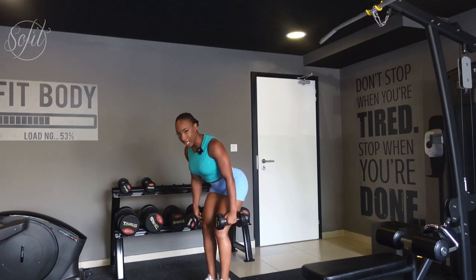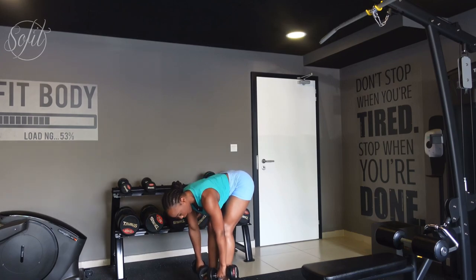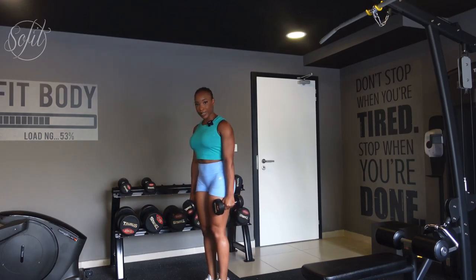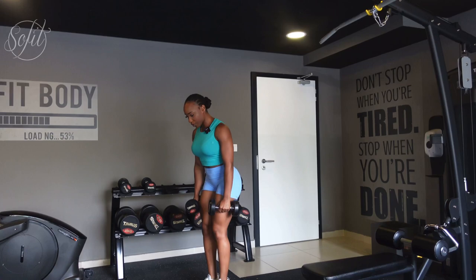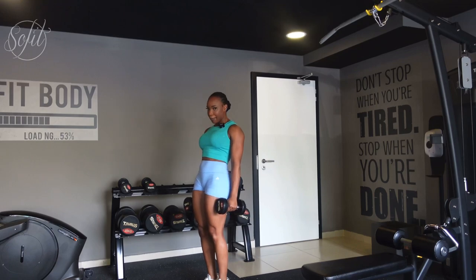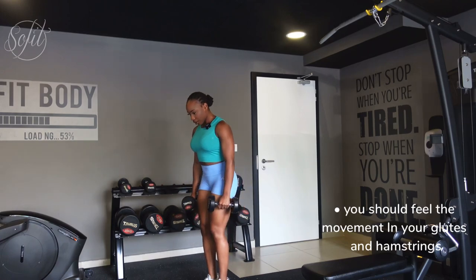Put your arms out in front of you with your weights down and push your hips backwards, keeping your knees slightly bent — that is how you should do an RDL. Push your glutes back and go down. You don't have to go all the way down to your toes; I like to stop slightly below my knee and you're going to feel the pull in your hamstrings. Make sure you keep your movements slow and controlled — control your weights, do not let your weights control you. When you come up, slightly tuck your glutes in; do not hyperextend.